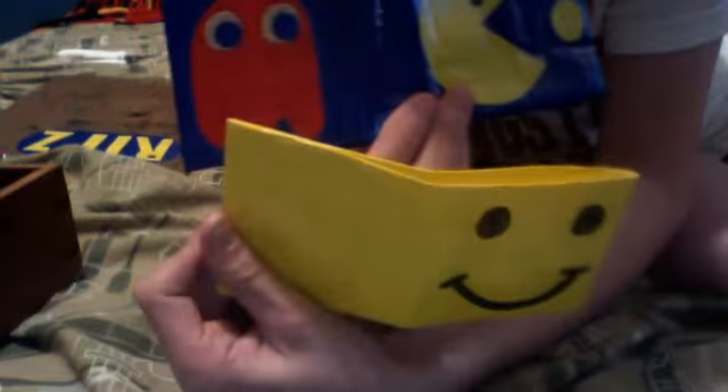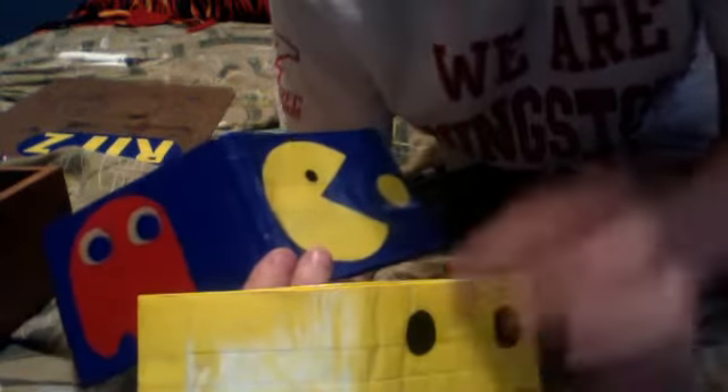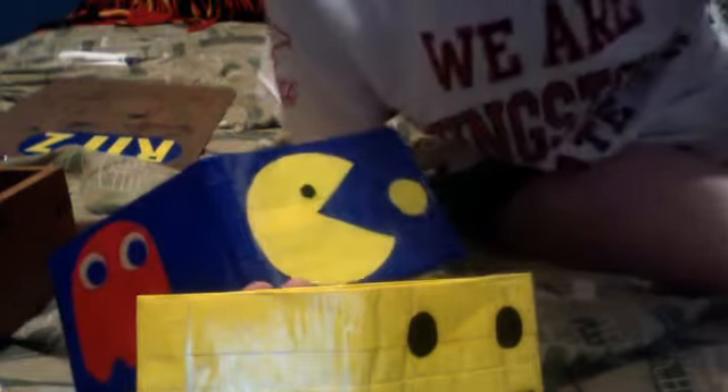These are my two favorites because they actually have design elements. If you guys like the cutouts and stuff, I'll post a video — I'm probably going to do it anyway — on how I cut this stuff out and how to cut stuff out so it looks nice.